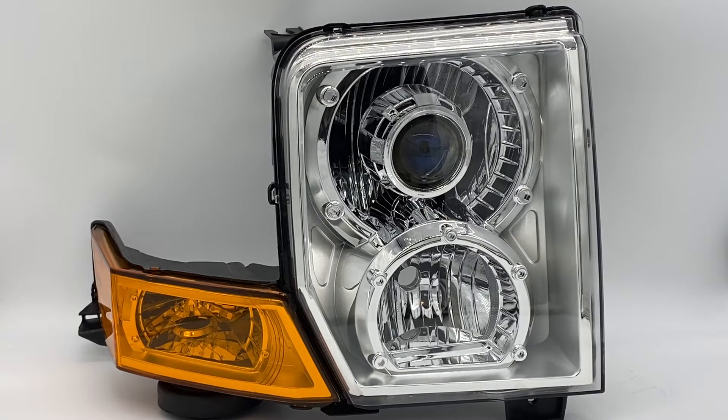Hey everyone, it's Tom from HID Projectors and we are showing off a brand new bi-LED projector setup for the Jeep Commander, fitting 2006 through 2010 Commanders. It has what we call an OEM-plus type look. Some Commanders came with an HID projector setup as an option, but most have the halogen setup, so this is a perfect upgrade for those with halogen lights.